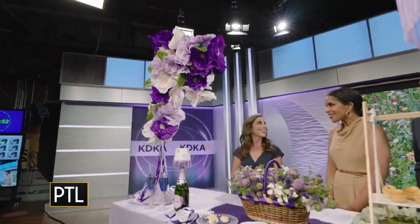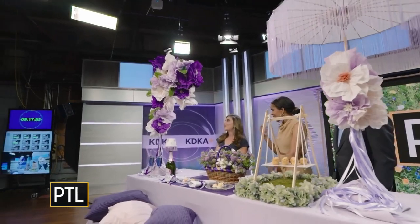It looks so real — I would never assume that these weren't real flowers. Thank you, yeah.